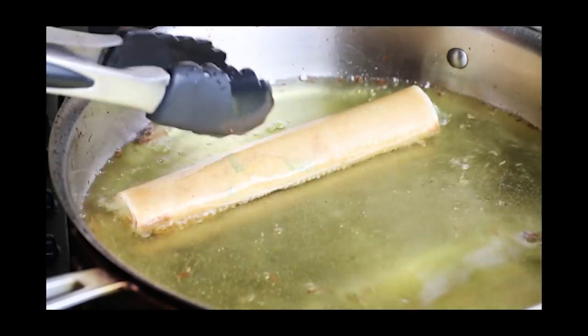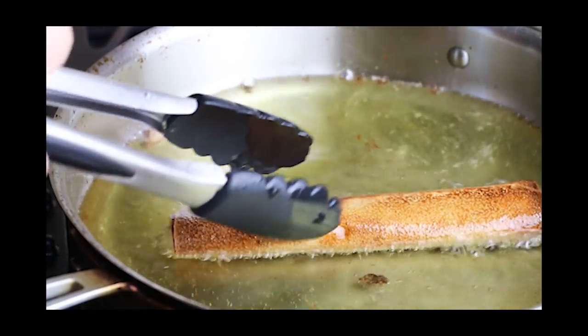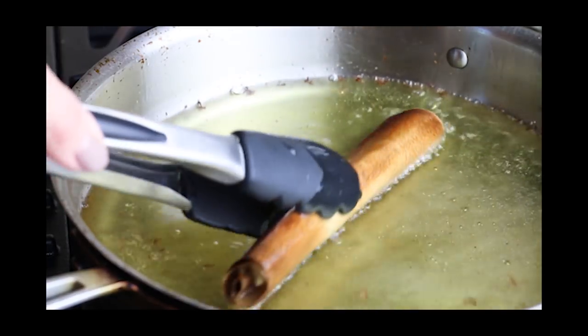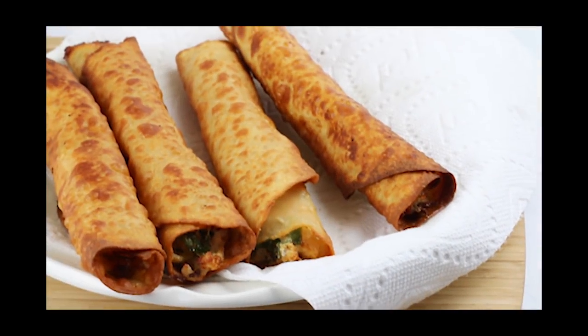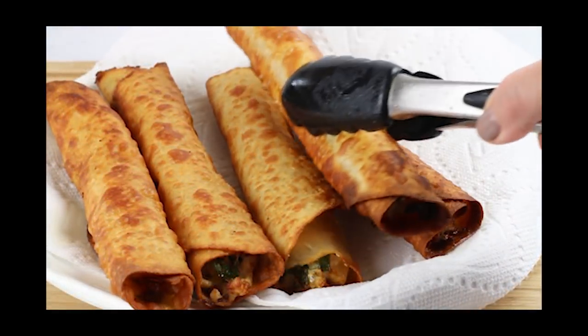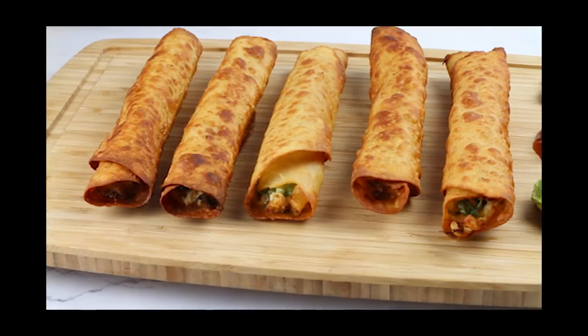I show you what the coconut wrapped taquito looks like too. It actually cooks a lot quicker than the low carb tortillas, so make sure you keep an eye on it. Here's our finished product — just place them on a paper towel to dry them off and they're good to go.